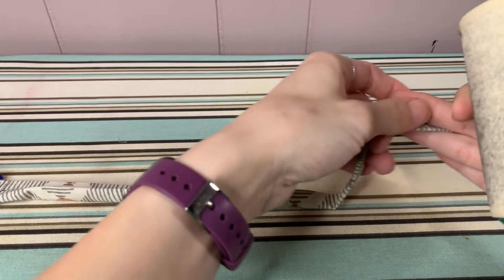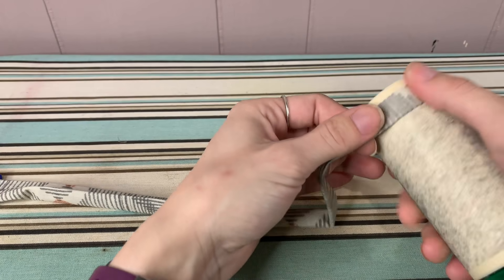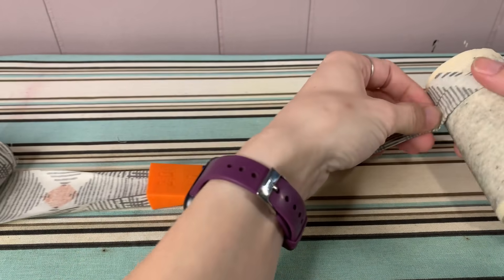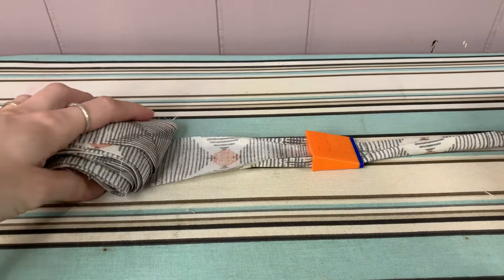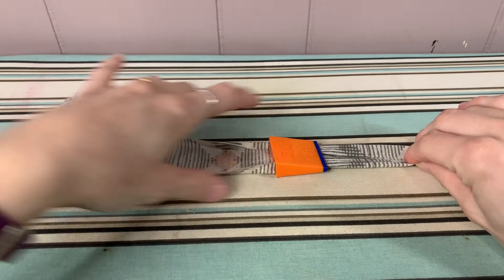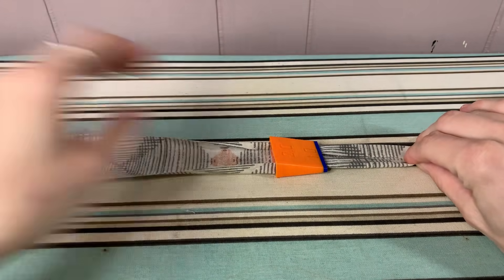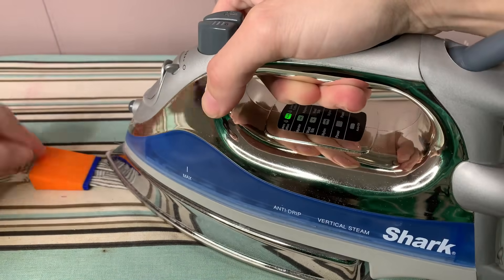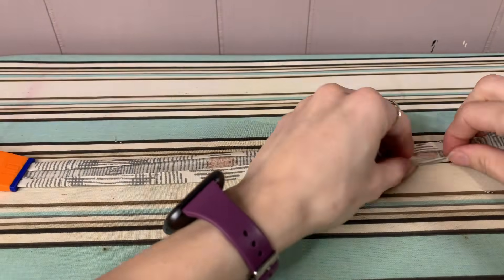Once you have everything double folded and ironed, I roll it on my pre-linted lint roller. I like it linted that way it doesn't stick too well and ruin my bias tape. Then I just keep going until I'm all done with my roll of two inch fabric, turning it into bias tape.